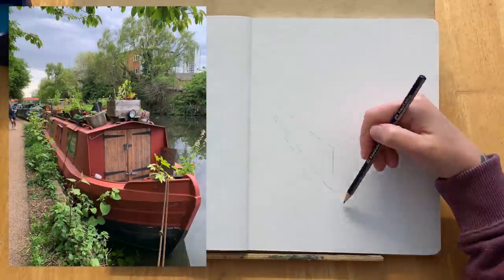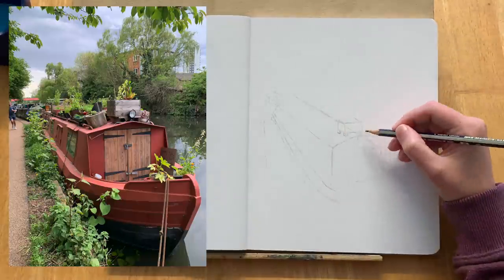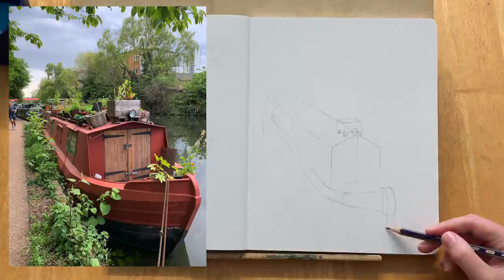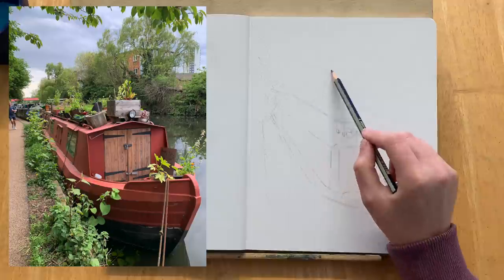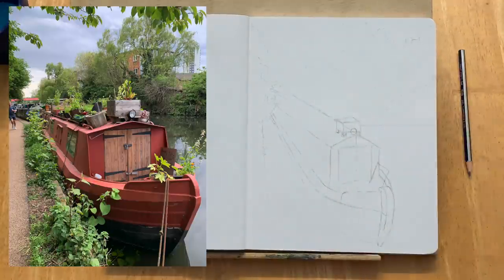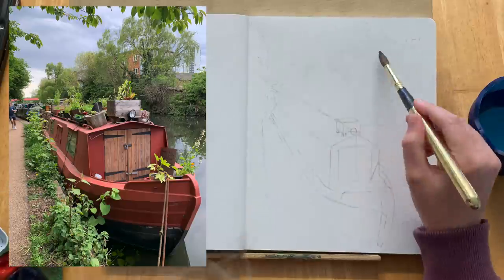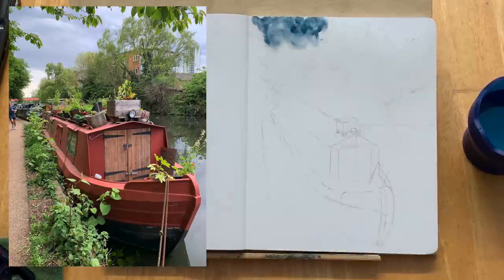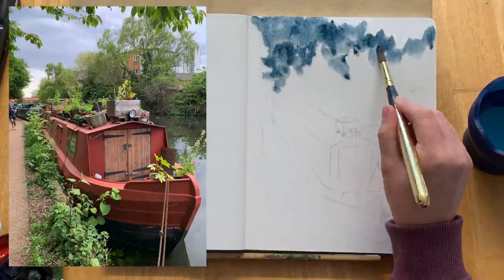Hey sketchy friends, I hope you are doing well. Happy World Watercolor Month — I completely missed it, but I keep seeing it popping up and it is halfway through July now. I've kind of zoned out for the last couple of weeks, very busy trying to prepare everything to move to South Africa, which is one week away.